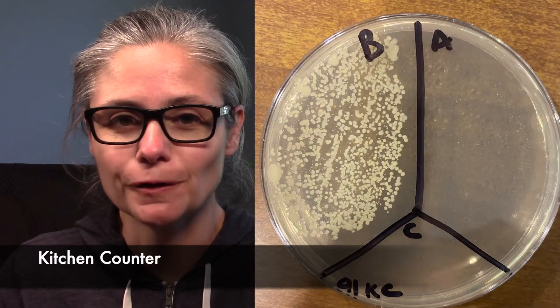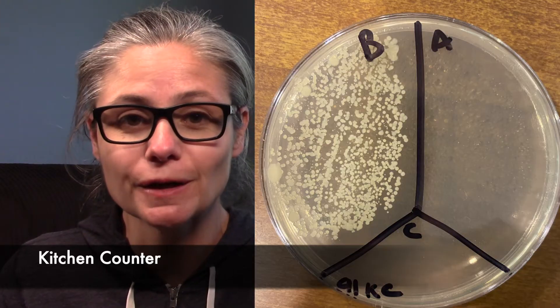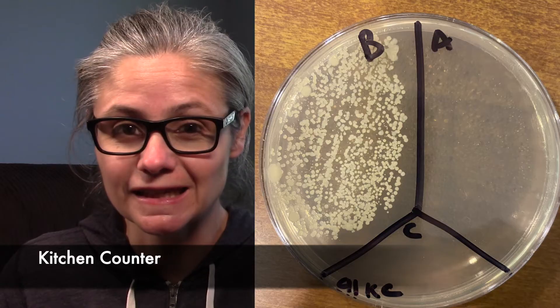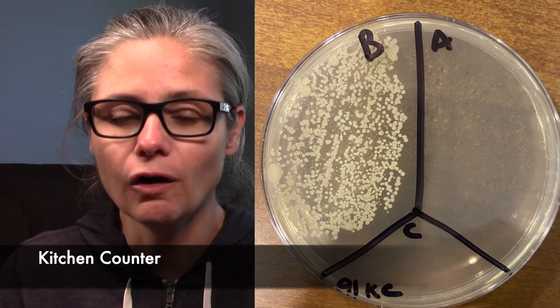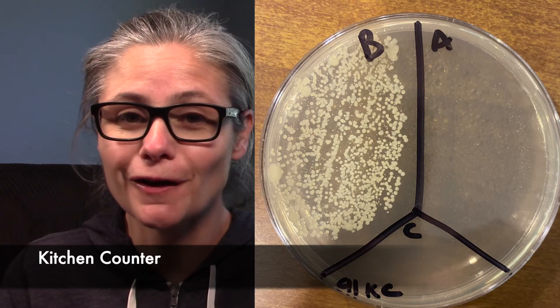The kitchen counter. Here we see in the before section, plenty of bacteria that we picked up from the kitchen counter. In the after section, there is nothing — we have zero, no bacterial colonies at all in my after section. 91% isopropyl alcohol does an excellent job at disinfecting my kitchen counter.